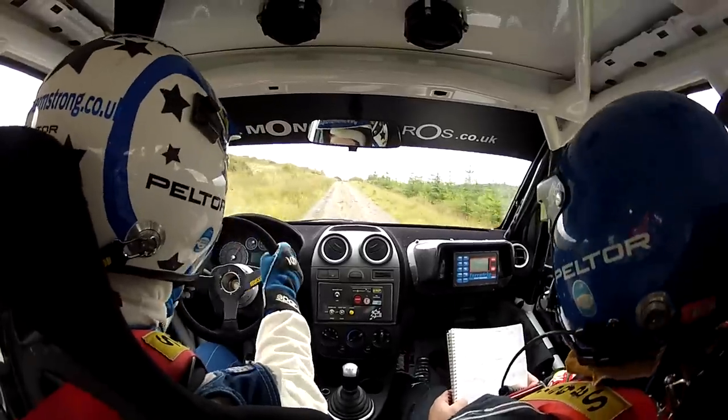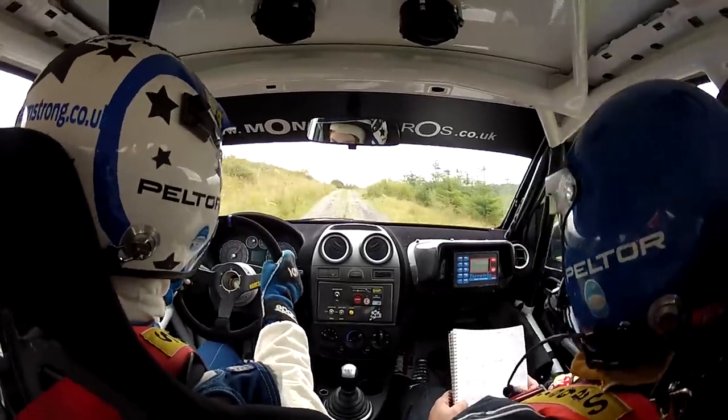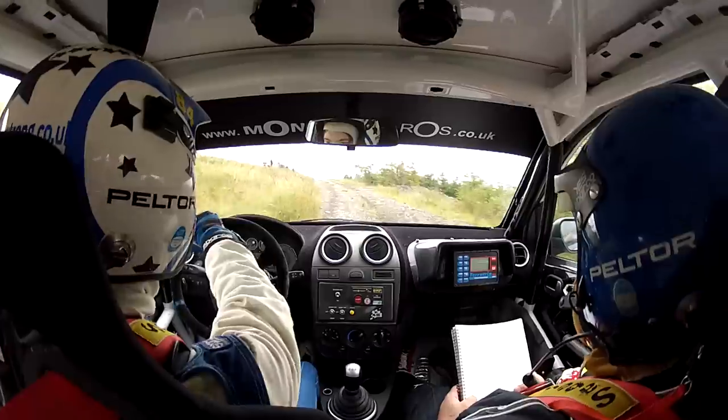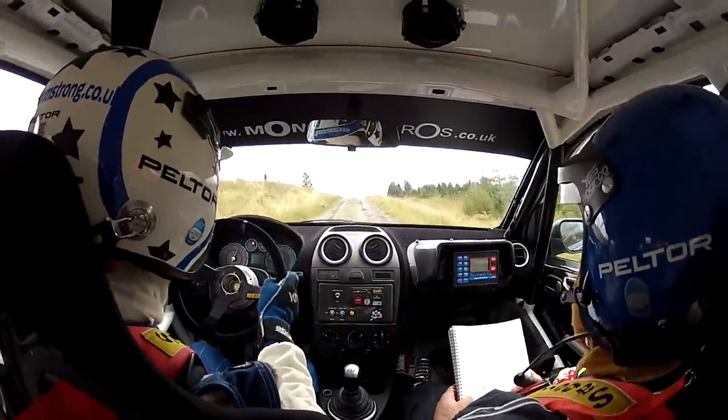Three left in, sixty. Six crest into max right, six hundred, go. Six crest, max right.